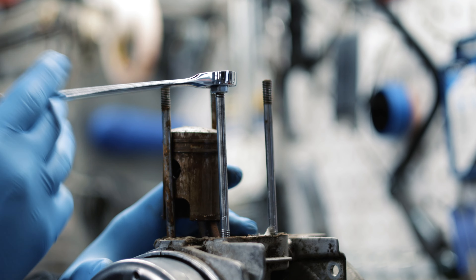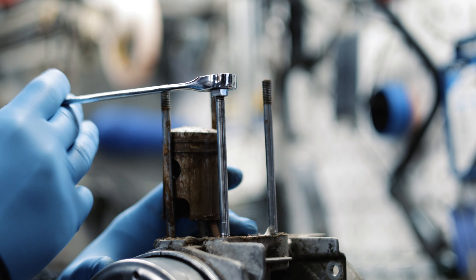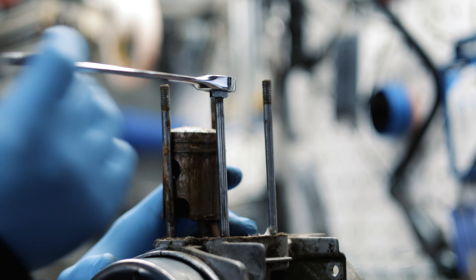You can use this technique on engine studs, on intake and exhaust studs, kind of on any stud.